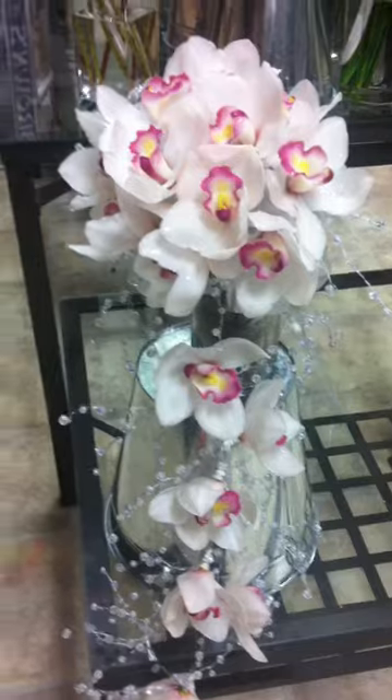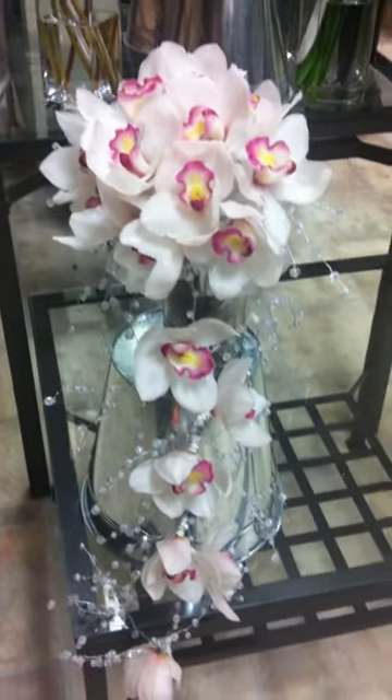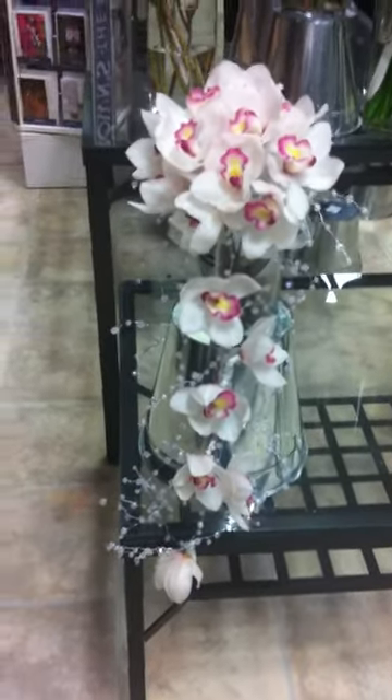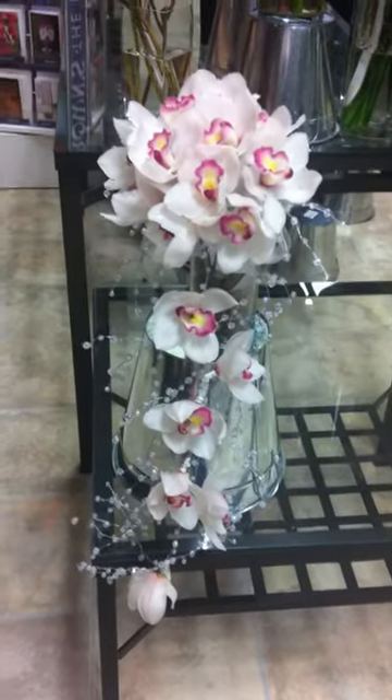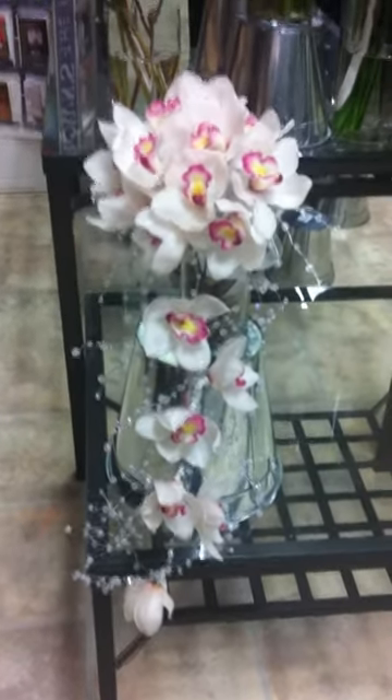I just wanted to make this quick little video to show you the finished bouquet with the garland. I'm sure the bride will love it. Thanks, bye!